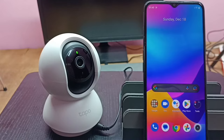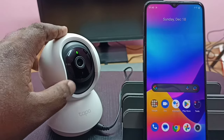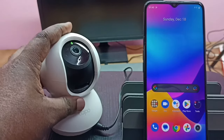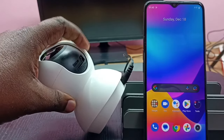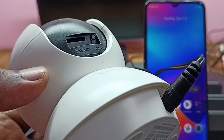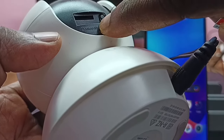First, we need to find the memory card slot. In this Tapo camera, we can just move the camera and here we can see the memory card slot. You can see the micro SD label here.